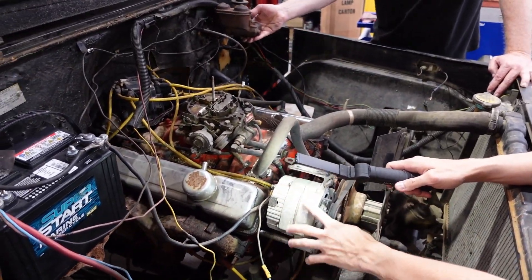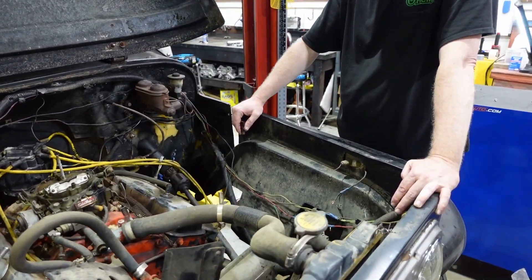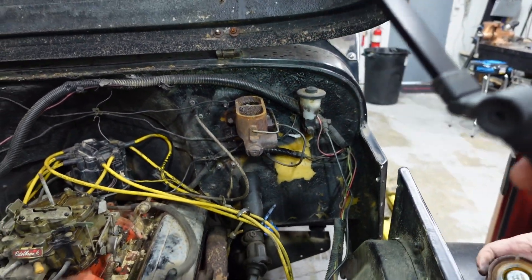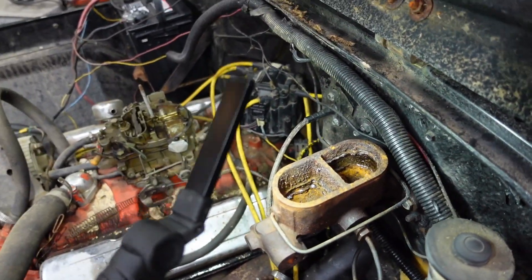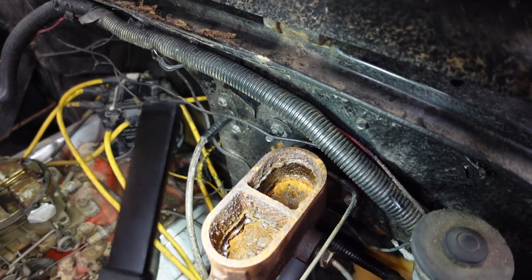Got to look at the brakes. Definitely needs brakes — something we need to look at and see what all it needs. Missing the front line. A little old fluid. I think just topping off the fluid should get us back on the road. Maybe a little anti-corrosion cream in there.